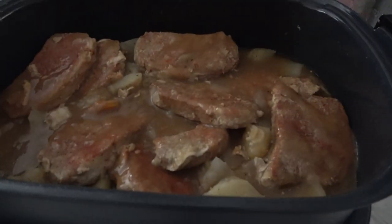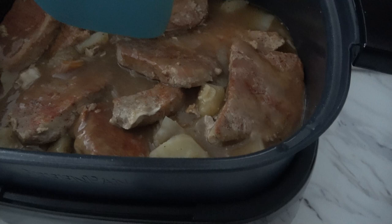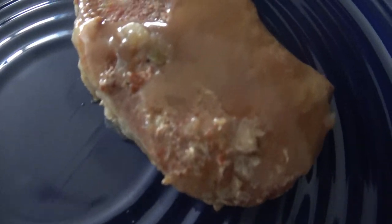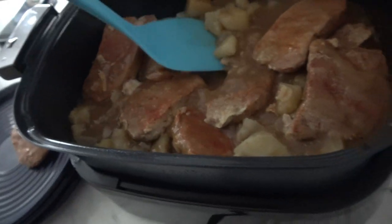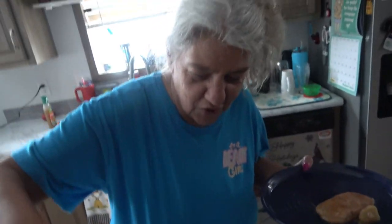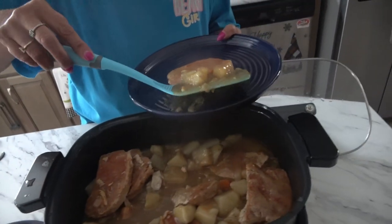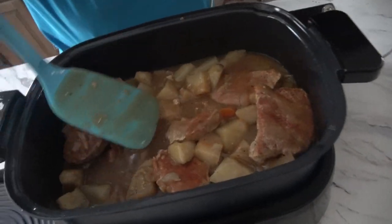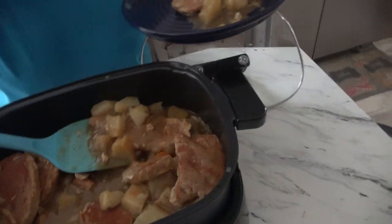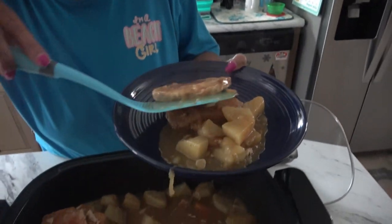Alright — I put some pork gravy in there. You can see it — they are ready to go. Actually one broke because they're so tender. We've got some potatoes, onions, and carrots in there. Let's put all this in the dish. There's a piece of onion hanging off — there we go.